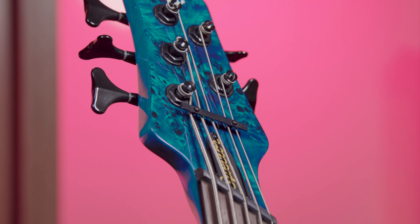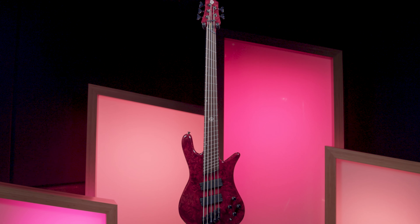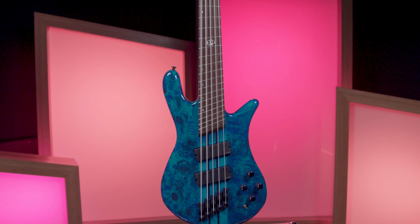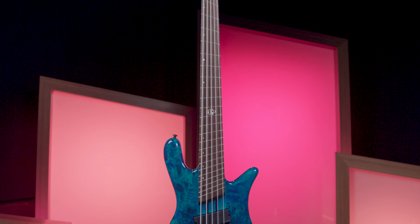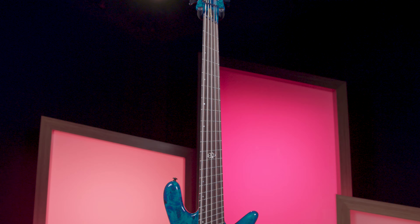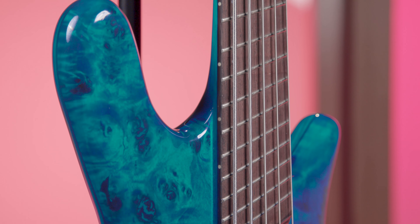For those of you who are new to the NS Dimension series, these are multi-scale neck-through basses with a fully curved NS body that Spectre is known for. It's a lightweight carved swamp ash body with a poplar burl top, and a super stable five-piece maple and wingay neck-through construction. The scale length on the high end is 34 inches and fans out to 37 inches on the low end for a five-string, and 36 inches for the low E on a four-string.